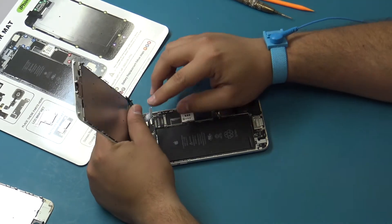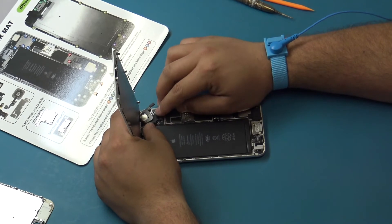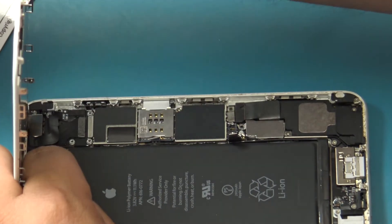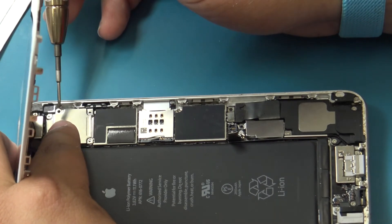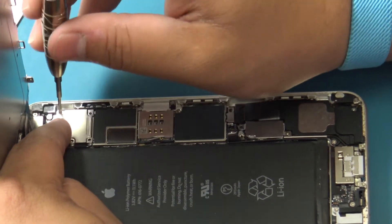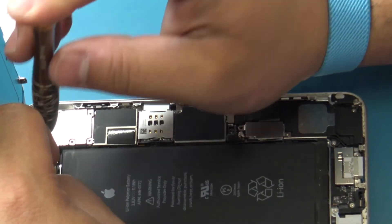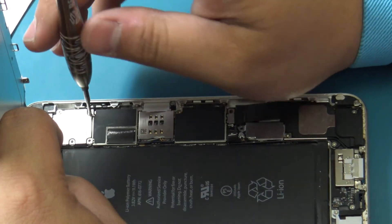Connect the four full assembly display cables: the digitizer cable, the LCD cable, the front facing camera and sensor cable, and the home button cable. Reinsert the front panel assembly cable bracket to the logic board and insert the five Phillips screws securing it. As a reminder, misplacing screws at this point in the repair process can cause irreparable board level damage. Remember to keep the display assembly under a 90 degree angle in relation to the frame during this process.